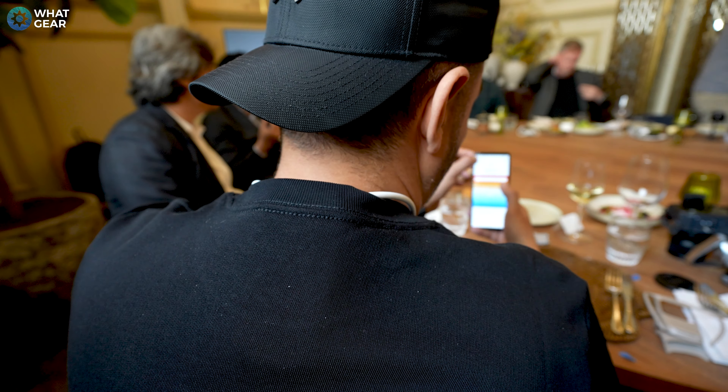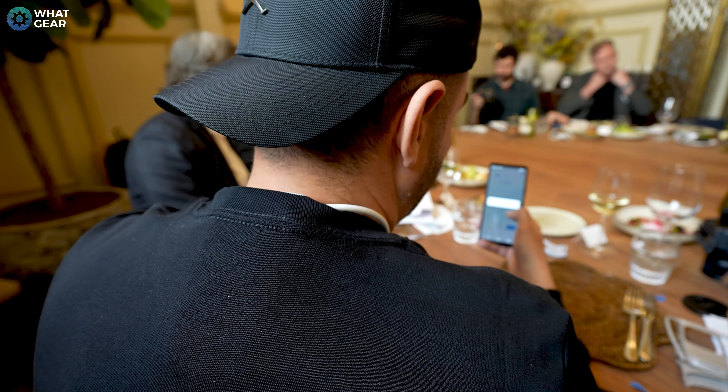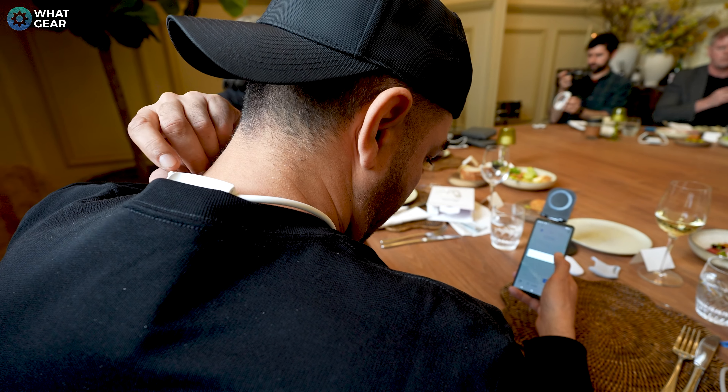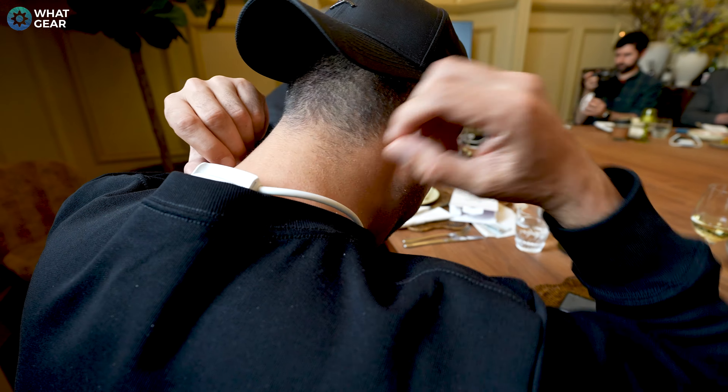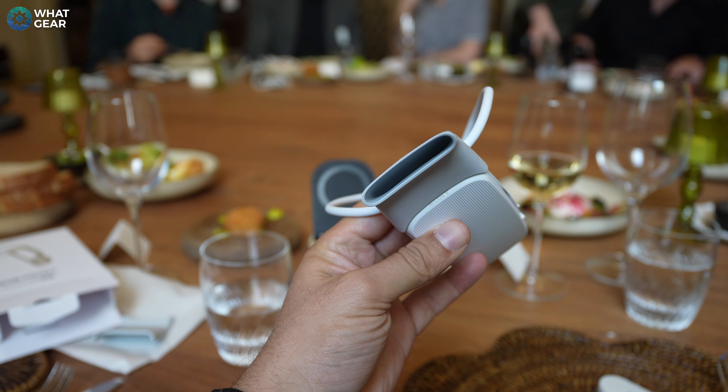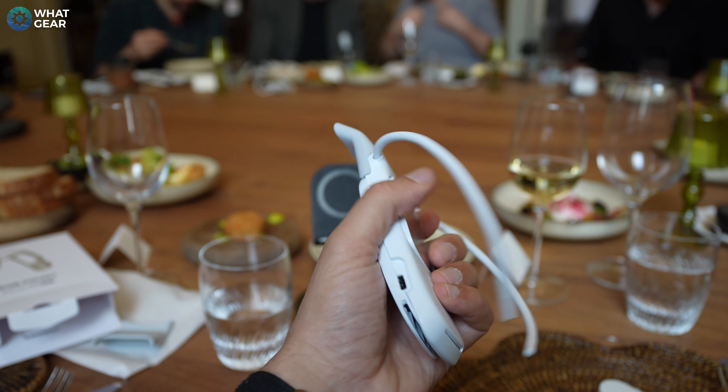It's a small device roughly the size of a computer mouse. It hooks around the back of your neck and rests against your skin under your clothing. At the top of the Rion Pocket 5 is a built-in fan for extracting heat, and you get these little exhaust attachments for if you're wearing a shirt with a collar.